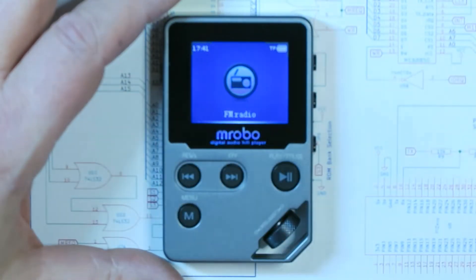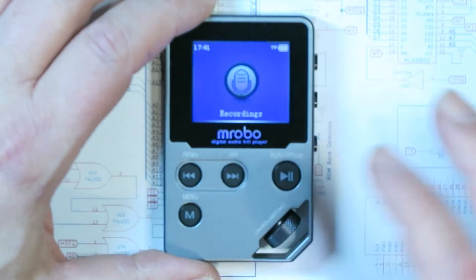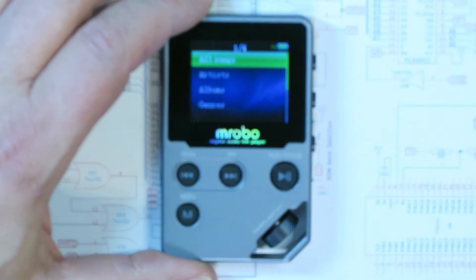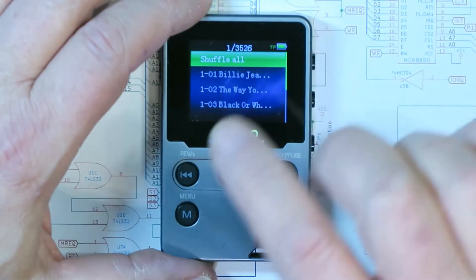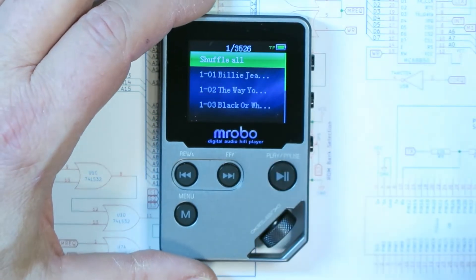I also have a 64 gig SD card in it, which isn't full, but I've got a lot of songs on there. The nicest thing about this — and I've got a few of these players — is that this is the only one I know of that works really really well: it will play all songs, or just songs by one artist, one album, or whatever genre. It has a shuffle-all feature, which is great because some of my other players always start at the very first track with no shuffle option.